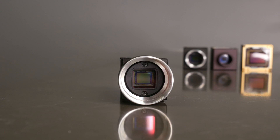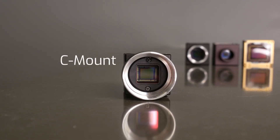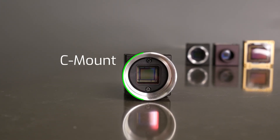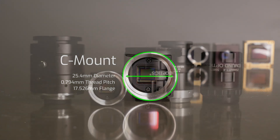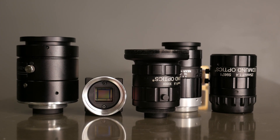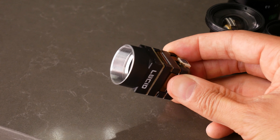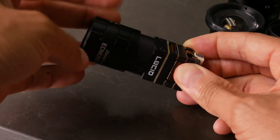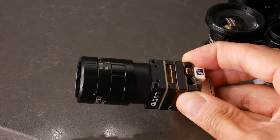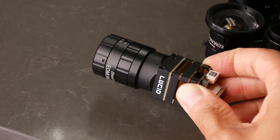First off, let's look at the most common lens mount: C-mount. C-mount provides a 25.4 millimeter diameter with a thread pitch of 0.794 millimeters. The flange distance is 17.526 millimeters. C-mount lenses are plentiful — they come in all sorts of focal lengths, styles, sizes, and other options. This is by far the most common lens mount and there's a vast variety of lenses available.